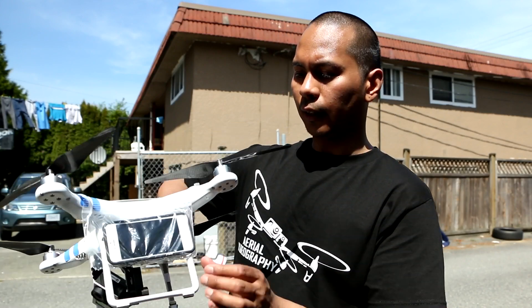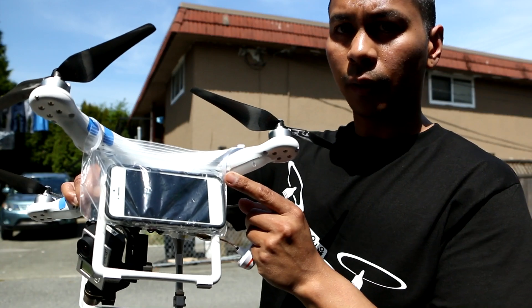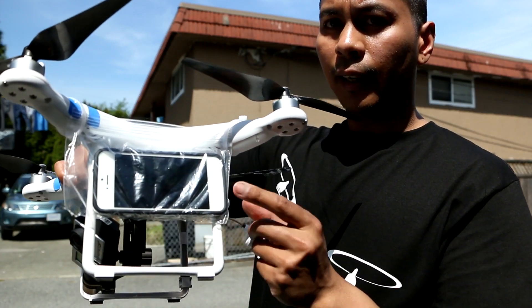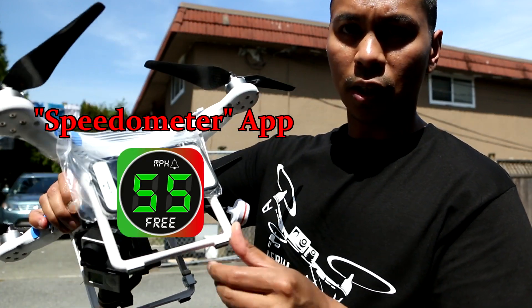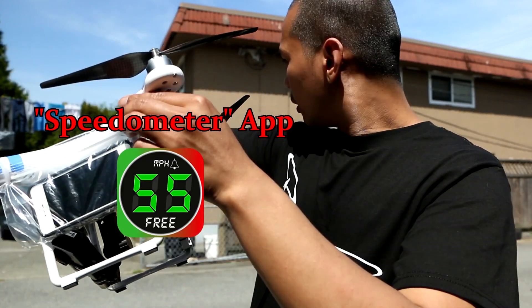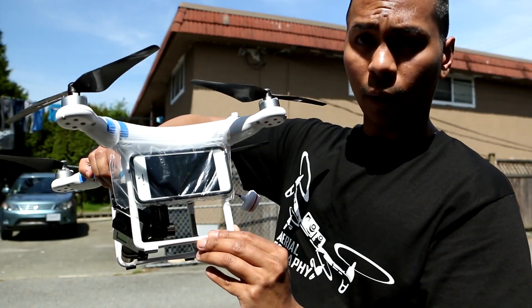So my setup is like this. I have the iPhone tied up on the side here with a zip bag and a zip lock. I will be using the iPhone application for the speed test. The total weight for this whole setup is around three pounds.